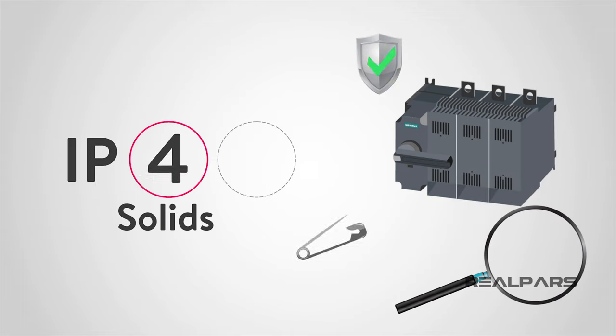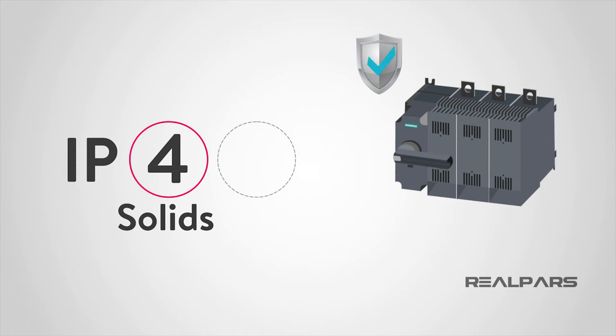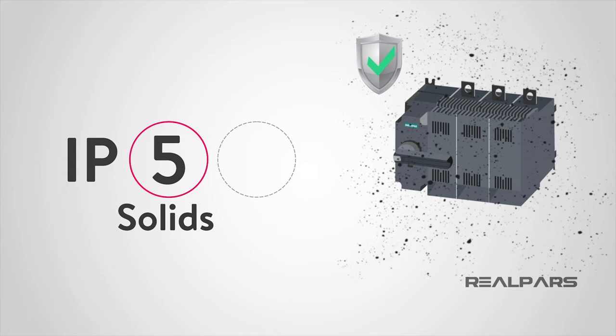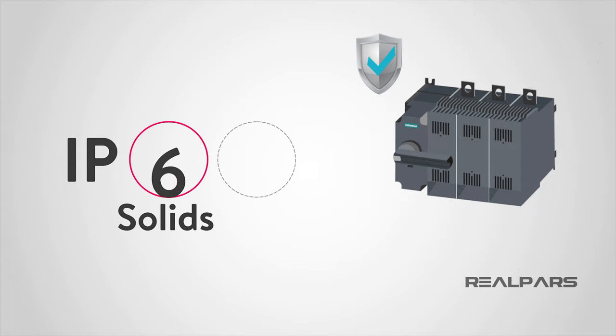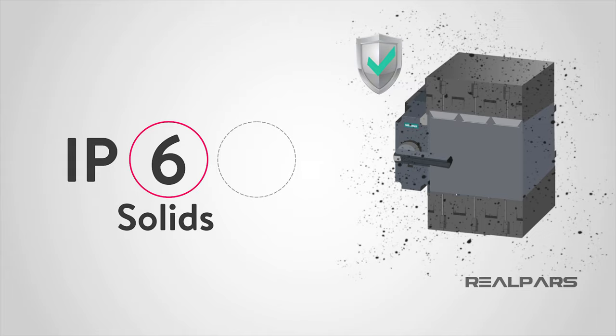A rating of 4 protects against solid bodies larger than 1 mm. Level 5 protects against dust that may harm equipment. A rating of 6 means that the device or panel is completely dust-tight.